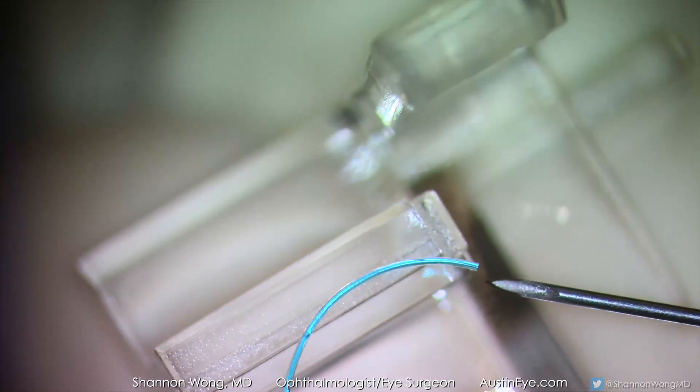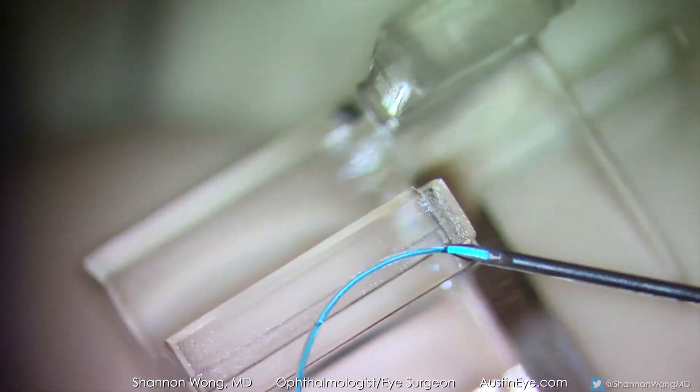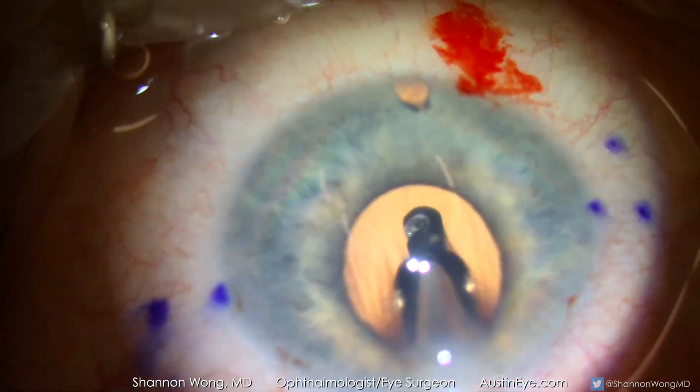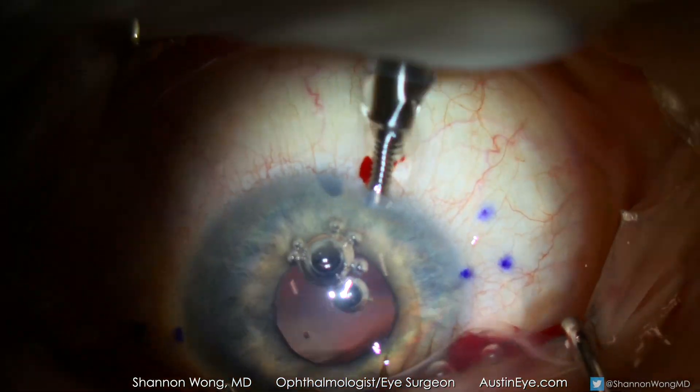We then use a thin-walled 30 gauge needle for our sclerostomies and test to make sure that the haptics will fit into the needle opening before we place the needle through the sclera. An anterior vitrectomy is performed. The anterior chamber maintainer is then introduced and the infusion turned on.